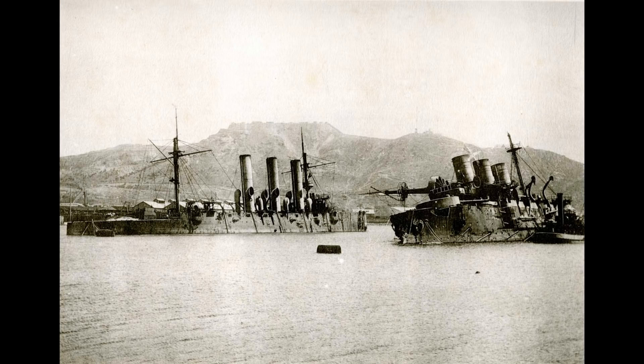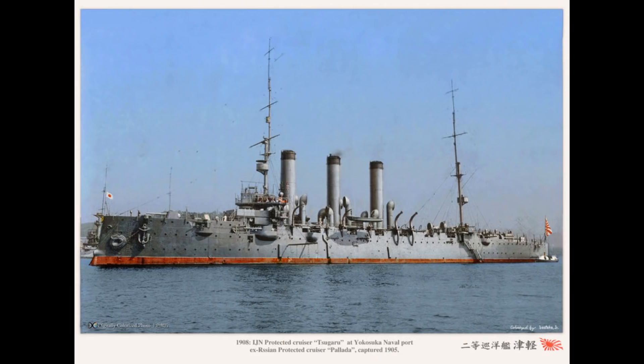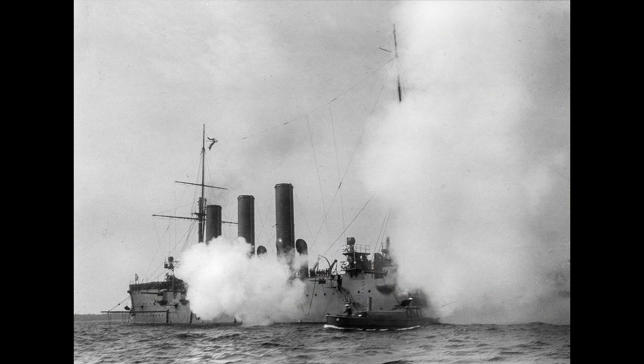The three ships' careers would be quite varied. Pallada would be sunk in Port Arthur by Japanese howitzers in 1904, later being salvaged by the Imperial Japanese Navy and taken into service as the Tsugaru, where she would serve until 1922. Diana would have better luck, breaking out of the Japanese blockade following the Battle of the Yellow Sea, eventually winding up back in the Baltic Fleet at the end of the war, undergoing several refits that changed her armament multiple times before fighting several actions during World War One, after which she was disarmed and turned into a hospital ship.